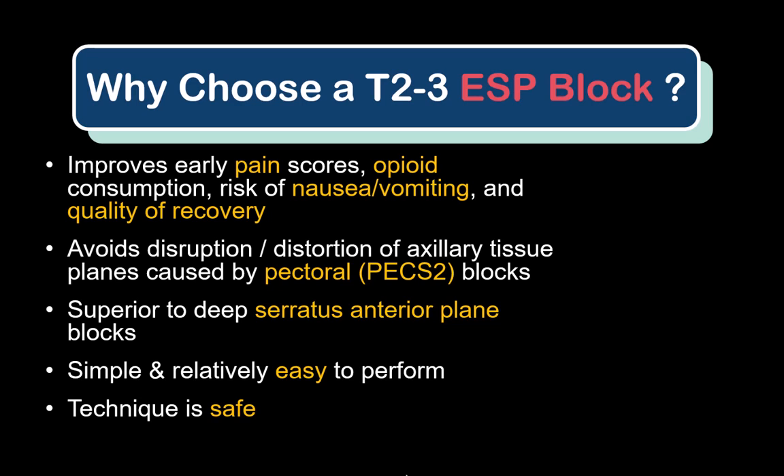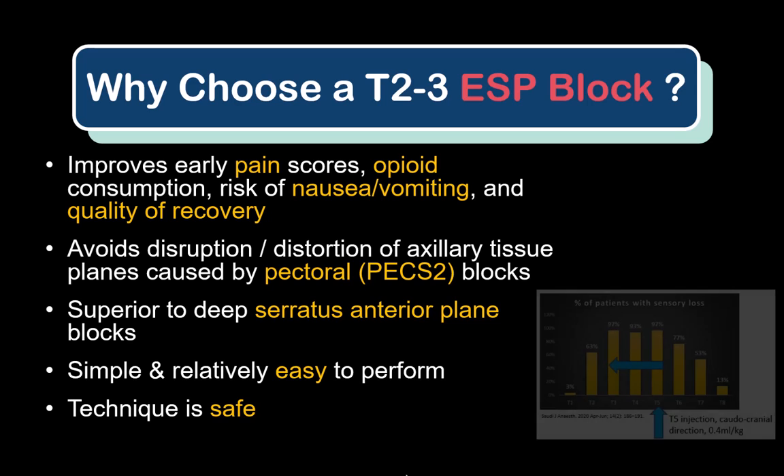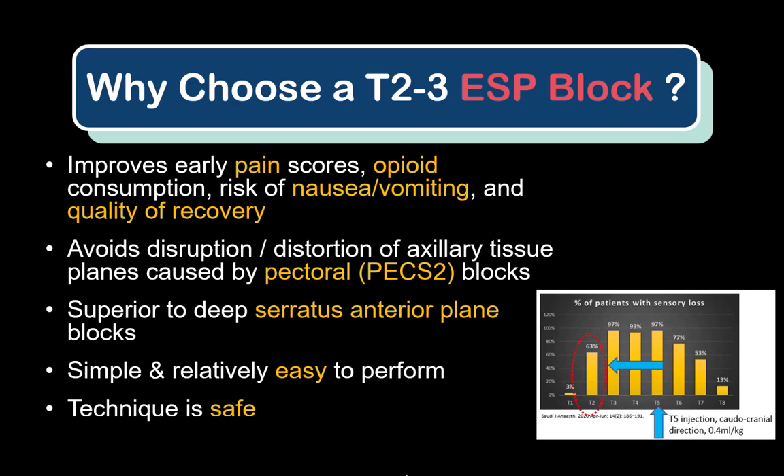Third, it's an easier and more reproducible technique for my colleagues and trainees to perform. Patients are also very accepting of the block due to its safety profile and lack of any significant risks — it's essentially an injection into the muscles of their back. The reason I perform the block at T2-3 is because the data shows that blocks at lower thoracic levels, such as T5, do not consistently cover the T2 territory and axilla, which is where a lot of the pain arises.